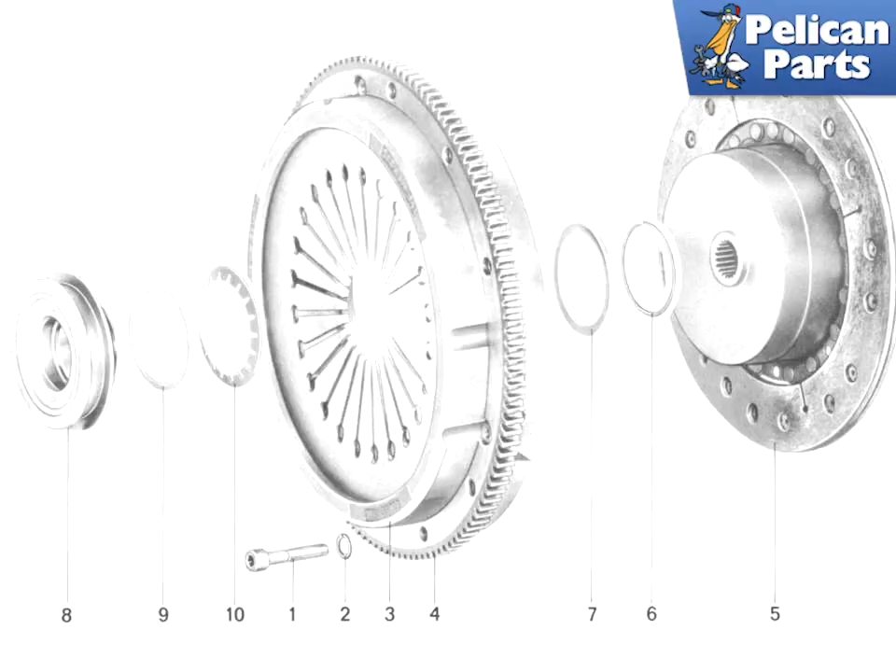Here is a diagram of the 915 clutch assembly. This diagram shows the original rubber centered disc, which is not recommended for use on your 911. Make sure that you replace your original rubber centered discs with the spring centered discs. The assembly parts shown are: 1-10 the socket head screws, lock washer, pressure plate, starter gear ring, clutch disc, circlip, thrust washer, release bearing, washer, and the spring washer.